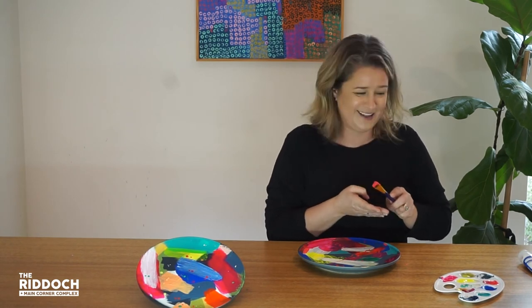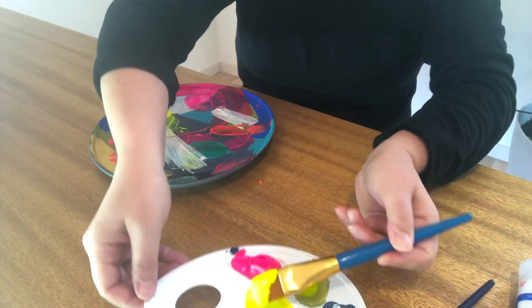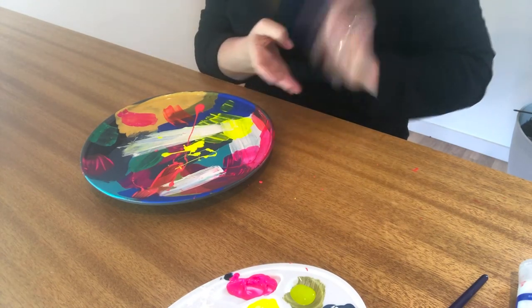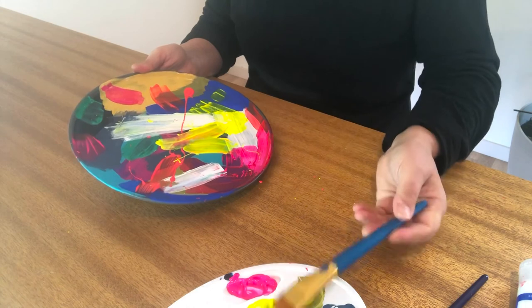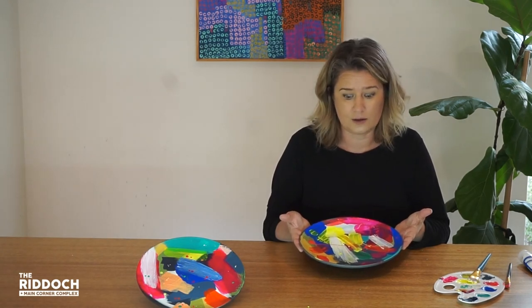Okay, next colour. I'm going to flick off in a different direction this time. I'm just going to smear that one actually. There's my finished product. Once that's completely dry, I recommend using a clear spray in gloss to add a layer of protection to your plate.